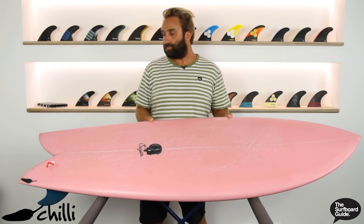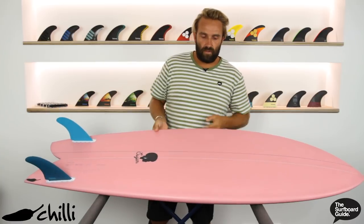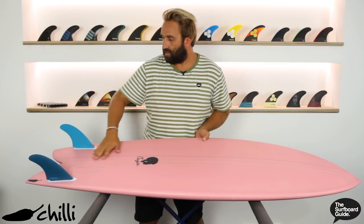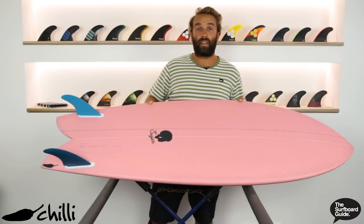It just makes paddling a little bit easier. Flipping over the Sugar, it feels like it has just a very gentle single — nothing too deep — that comes through the bottom, and it feels like a bit of a double that comes through the fins and then just out the back of the board. And as you can see, it's got a really deep swallow.